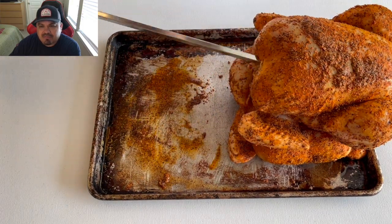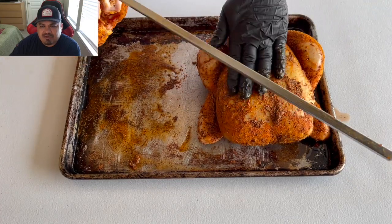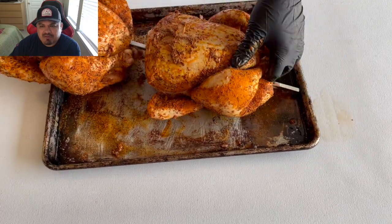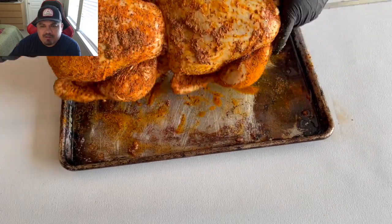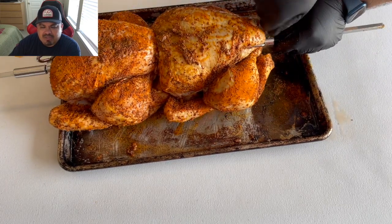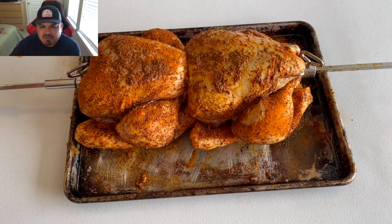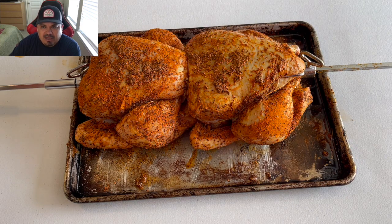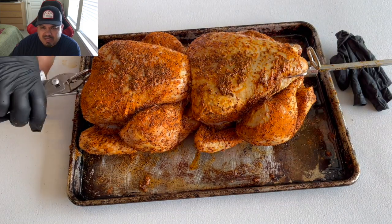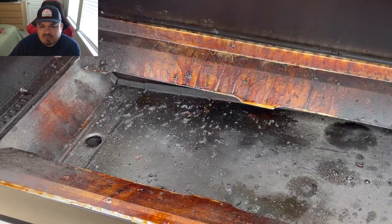This is what they look like after resting. I'm gonna go ahead and install both chickens on the rotisserie. You can see I removed quite a bit of the rub when placing the chicken on it, but I'll make it work. I'm putting two chickens on one rotisserie and tightening them up. Pro tip: get some pliers and tighten it up pretty good — when it gets hot it gets loose, trust me.